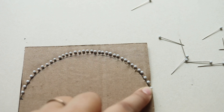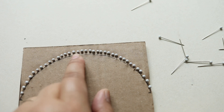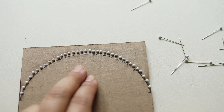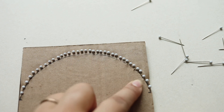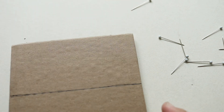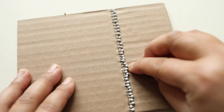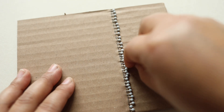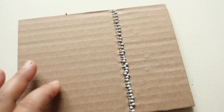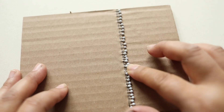If you want a tighter weave, do something similar to mine. If you want a looser weave — for example with really thick yarn or fabric — leave a little more distance between pins. I'm going to place 36 pins along the straight side as well. I'll squeeze in the last pin; if they're not perfectly straight it's fine, it won't really affect the weaving.